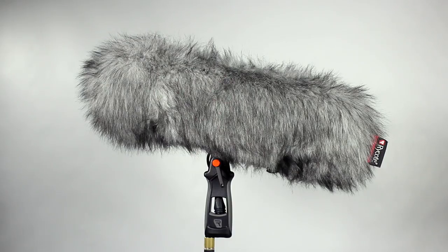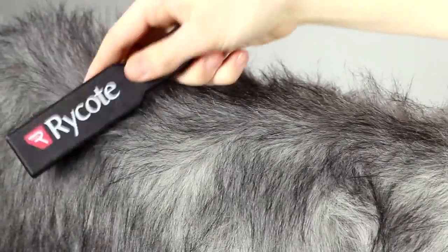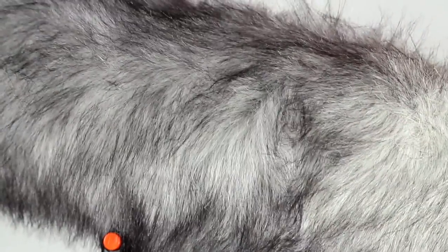Our special acoustic fur performs best when clean and the strands are nicely separated. If it does become matted, it will block high frequencies and your performance will drop off. You can use your Rycote brush to get rid of knots and tangles.